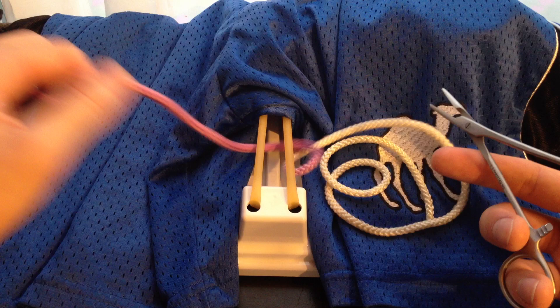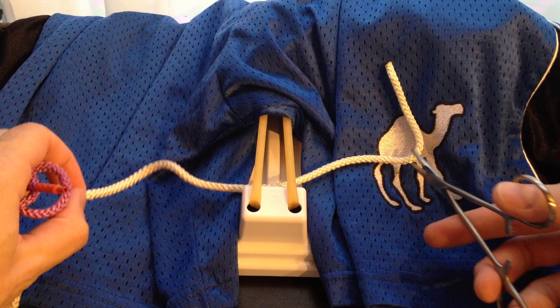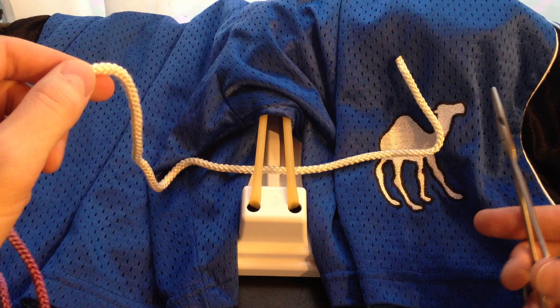You're going to grab your needle and thread from right to left. When you pull this through, you can pull it almost all the way through, leaving yourself a pretty short tail at the end.